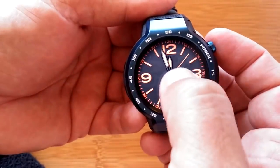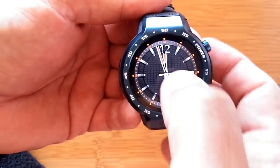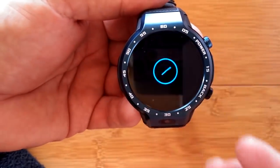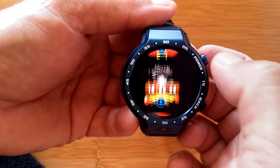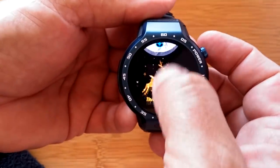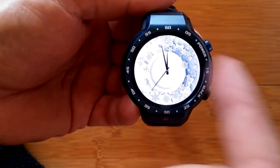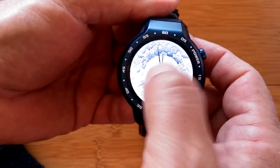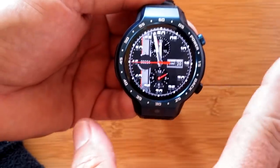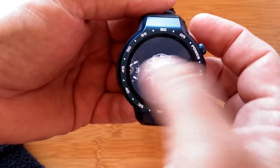Watch faces with a minus sign can be deleted. There's a plus sign at the very end — you hit it, connect over Wi-Fi, and you get the whole streaming display of all the different watch faces available. You pick one you like, like that snowflake one — it downloads, you come out, and there's the watch face running on the watch. User-created watch faces should be installable, but because the screen is a different size they may look different.